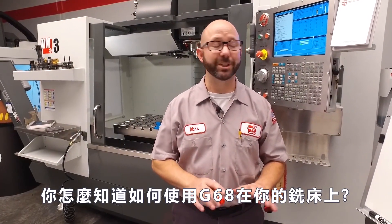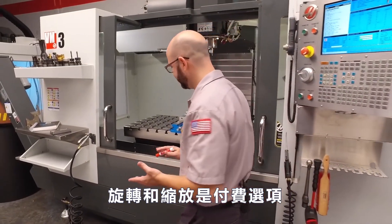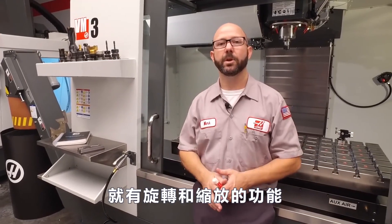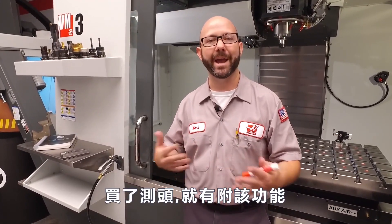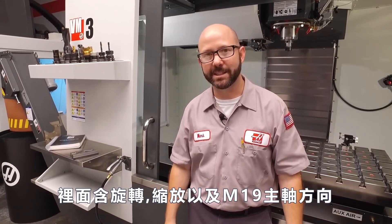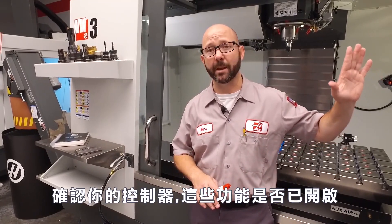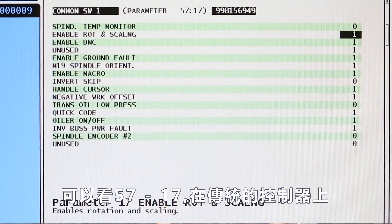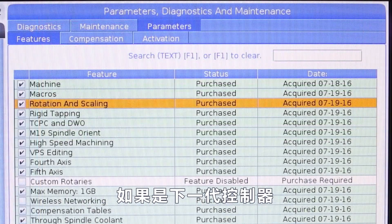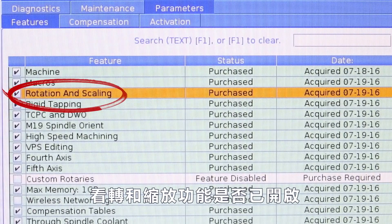So how do you know if you can use a G68 with your mill? Well, rotation and scaling is a paid option. If you've got a probe on your mill, you've got rotation and scaling. When you buy the probe, it comes as a package wrapped up with the macros option, rotation and scaling, and M19 spindle orientation. To check on your control to make sure that option is enabled, look at parameter 57-bit 17 on a classic control. If you've got a next-gen control, look under the features tab under rotation and scaling and see if it's on or not.